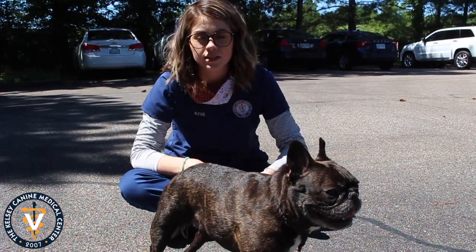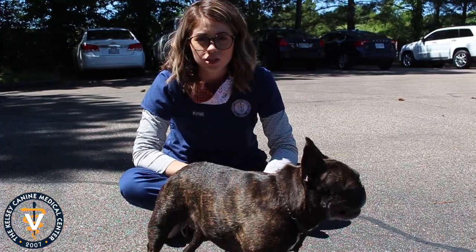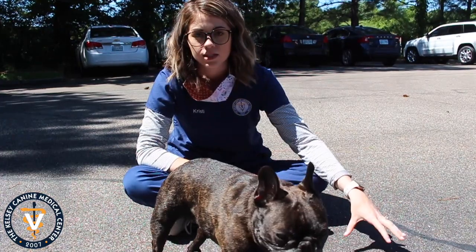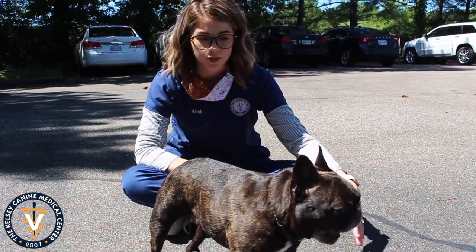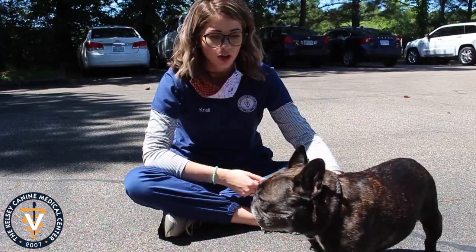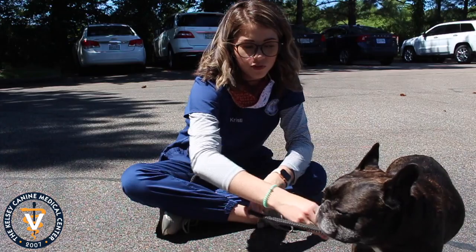It's always best practice to take walks earlier in the morning or later on in the evening so that we're making sure the sun's not been baking on the hot concrete, especially with black tops and stuff like that that are a lot hotter as the sun's been baking on them all day. If you don't have the chance to do early morning or later afternoon walks, try to keep your dog in the shade as much as possible and encourage them to walk on the grass so they're not burning their little feet.